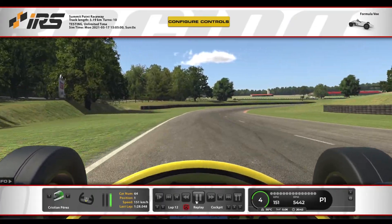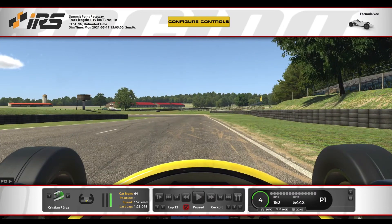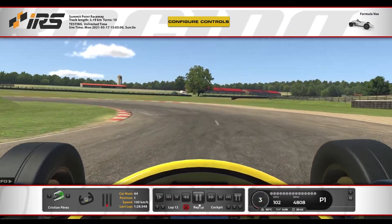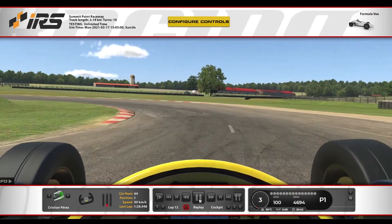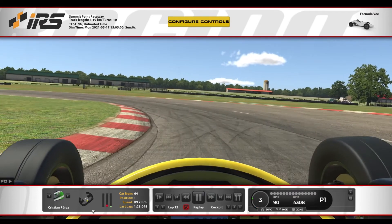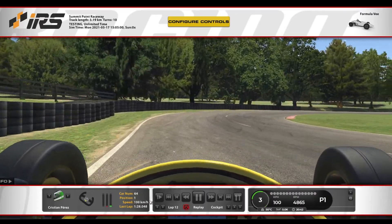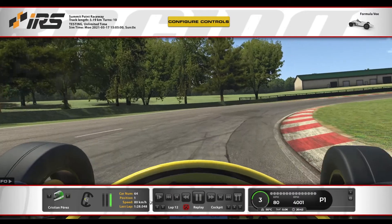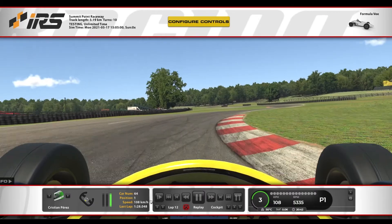Esta zona la vamos a hacer a fondo sin problema, nos abrimos bien para hacerlo todo a fondo sin pisar el piano y, más o menos en el árbol, es una buena referencia. Frenamos, bajamos a tercera, aprovechamos bien el parche este. Jugamos un poquito con el gas y el freno, aceleramos, seguimos en tercera, cerramos bien para ir a comer el piano y simplemente desde aquí ya todo a tope.